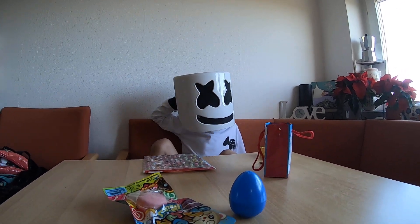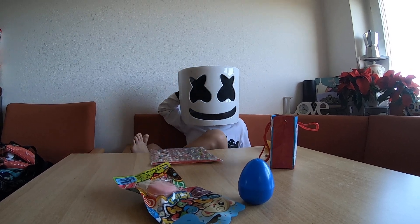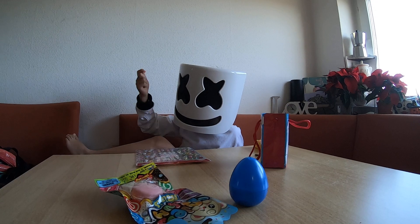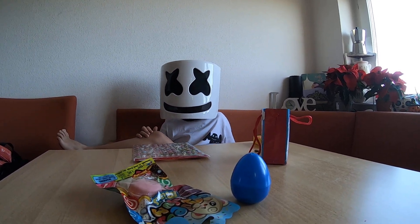Hi guys! I'm DJ Wish Meadows. What do you want to know? This guy's under this mask — you have to find out in one of my videos. You can find out.